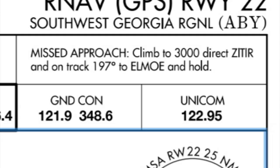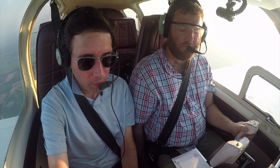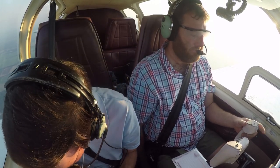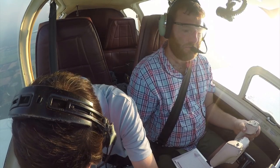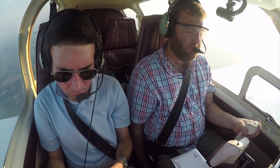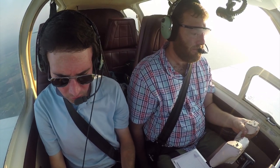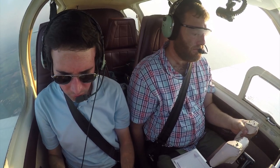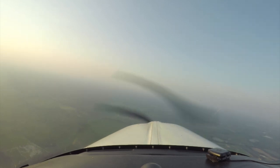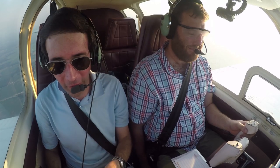The missed approach: climb to 3,000 direct Z-tier on a track of 197 to Elmo — all of that is programmed into the GPS. '934 Tango, Jacksonville.' 'Go ahead for 934 Tango.' 'Yes sir, what are you looking for at Albany?' 'RNAV runway 22 approach.' '934 Tango, roger, thank you.' He knew we were looking for something because he saw our flight plan — we had the PZD and the AUVO and all that in there.